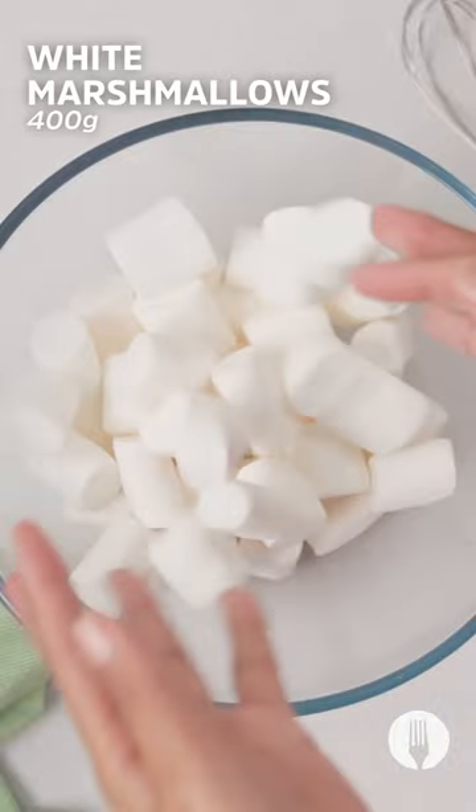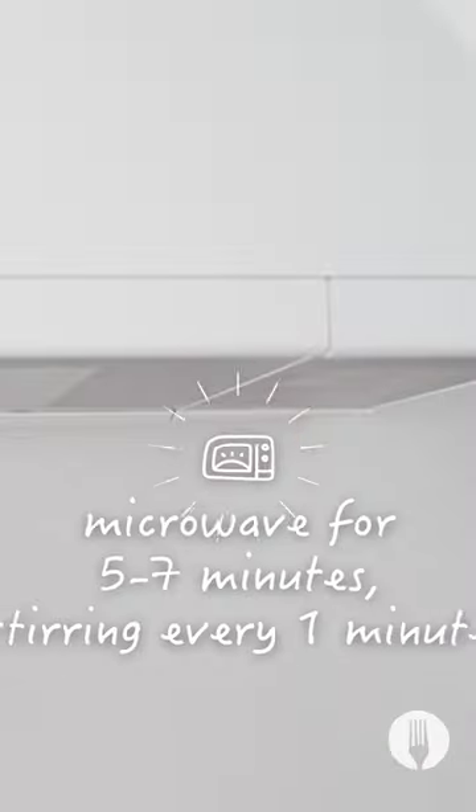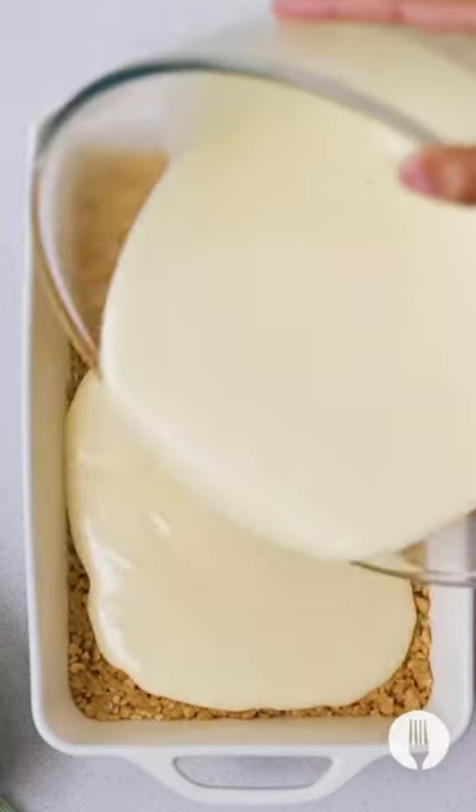Here comes the next tip — marshmallows and custard? Yeah! Into a microwave-safe bowl and on for about six minutes, stirring every minute. Done! Make sure it's combined, then pour onto your waiting biscuit layer and give it a smoothing.